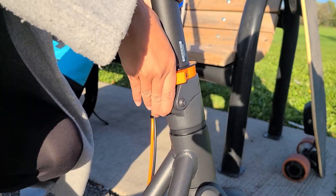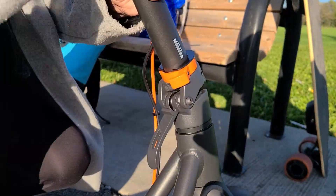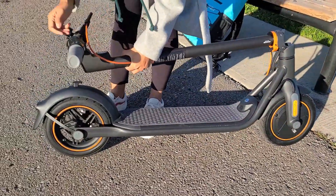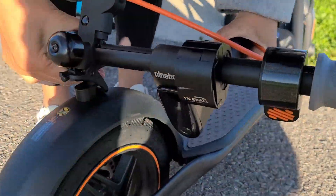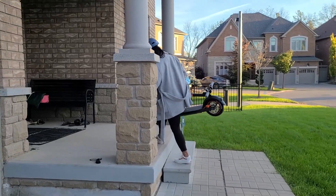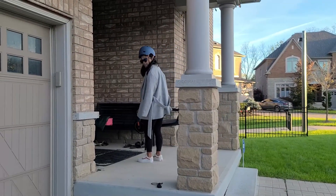To collapse the scooter, you undo the double latch at the joints and then push down the handlebar. The bell acts as a connecting point to the rear fender. Then you can carry it up stairs with one hand, no problem.